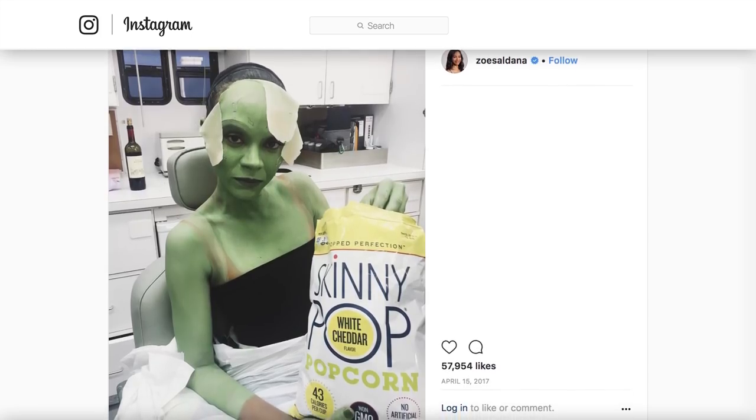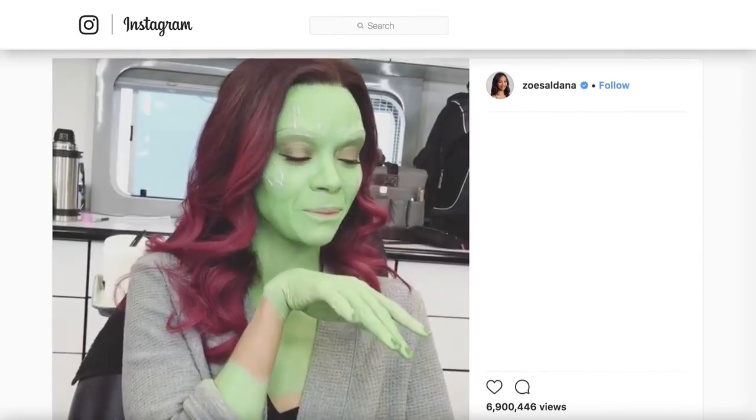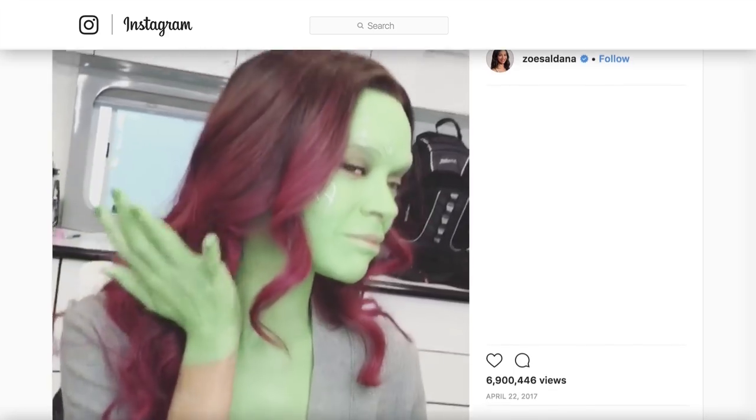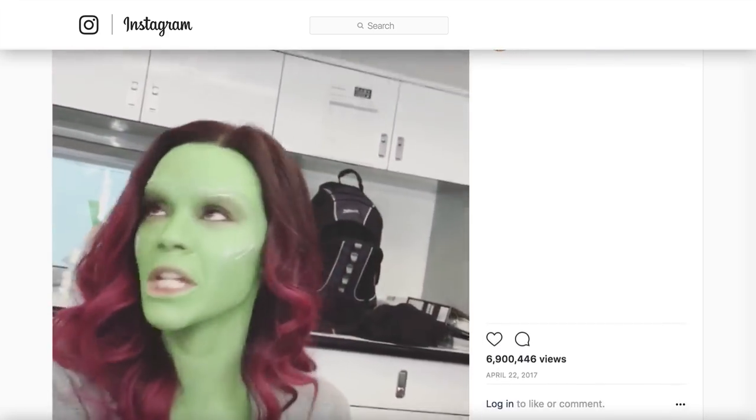The pieces take two to three hours to apply and about 30 to 45 minutes to remove. Her prosthetic forehead actually has a scalp piece that runs underneath her wig. She also has to wear a wig so that even the edge of her hairline and her part-line are green. Of course, the prosthetics are only the beginning.